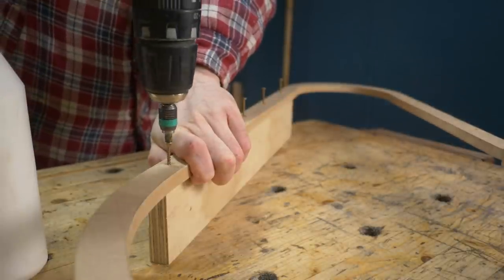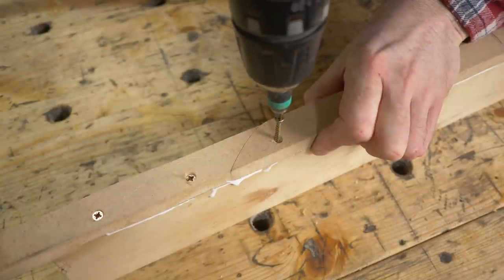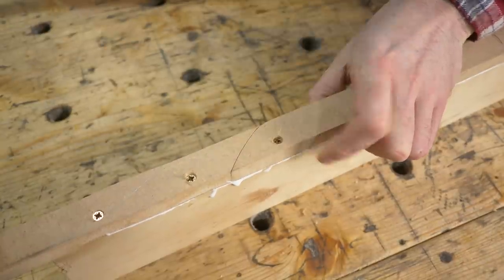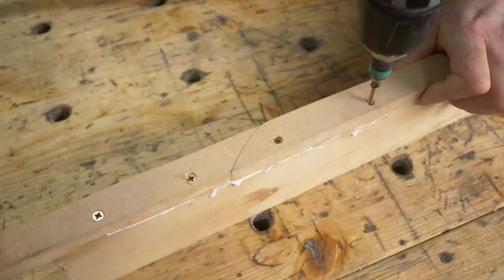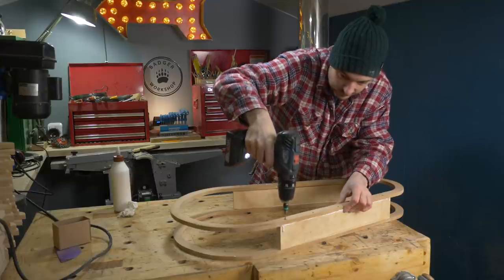I get one of these pieces put on the top and the bottom, and one of them helps bridge the cut, drawing the pieces back together. Then I get it flipped over and the second piece attached.